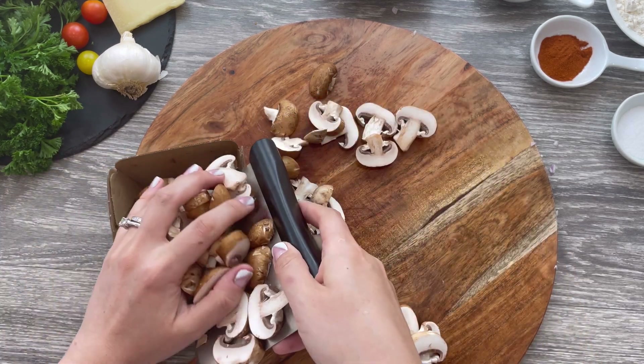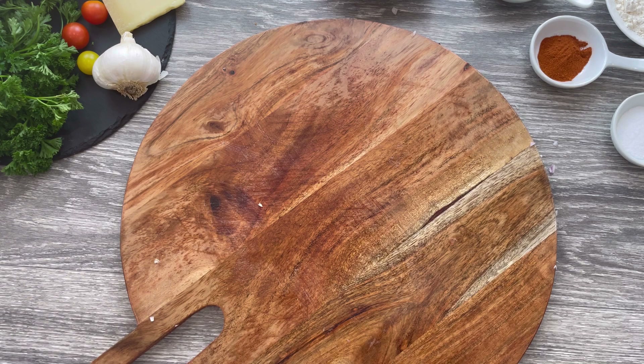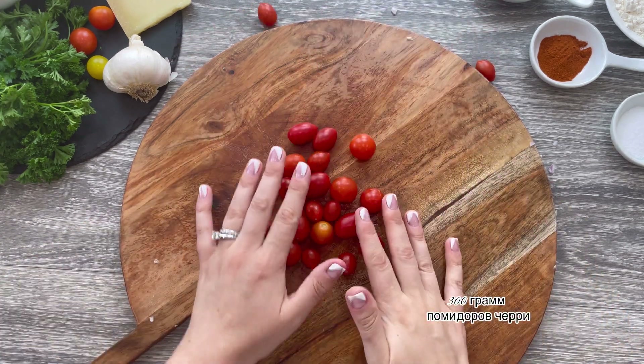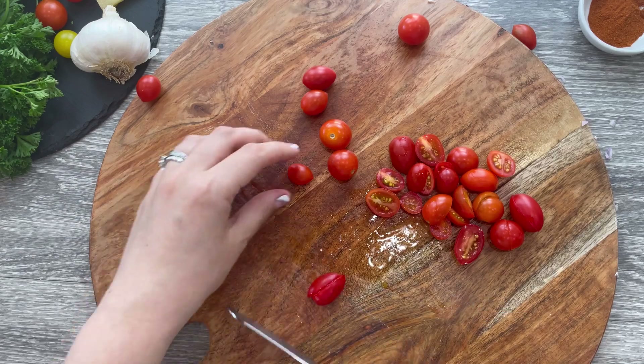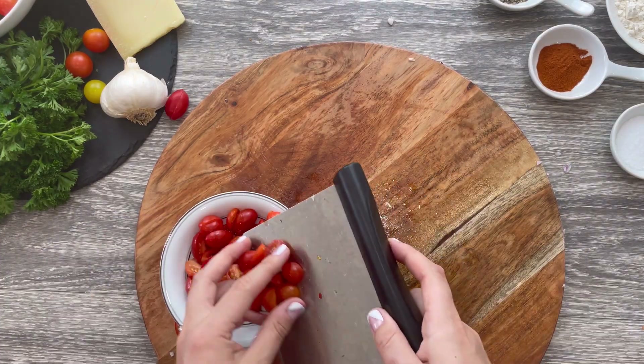When done, set them aside. Use two cups of cherry tomatoes and slice them lengthwise. Transfer them to a bowl and set aside.